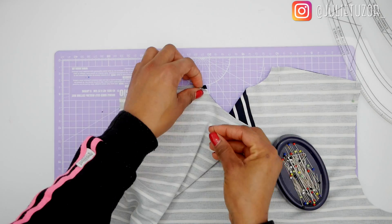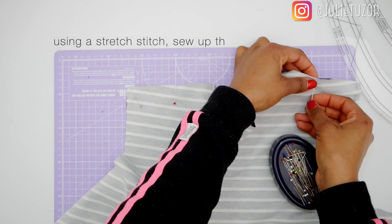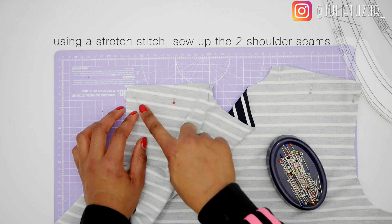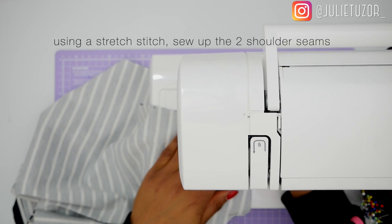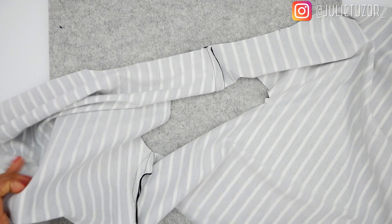The next thing to do is to join your shoulder seams. You join them together and then take them to the machine and give them a nice stitch. On my sewing machine — you can't see it here — but I used a stretch stitch for my seams.